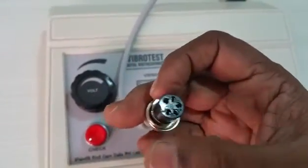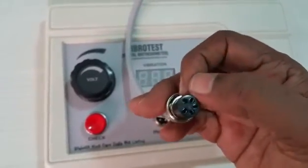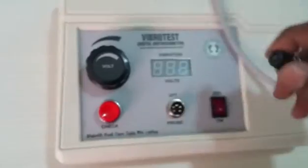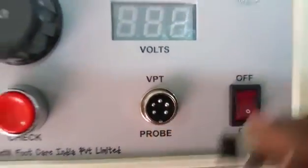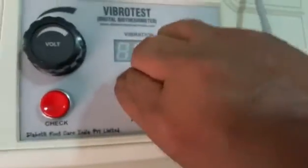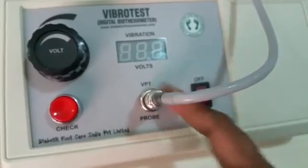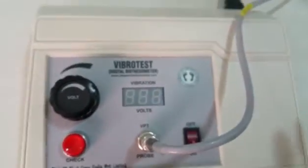There is a small dent on the side of the probe connector — everywhere it is circular but at one point there is a dent. There is a matching mark on the socket. These marks have to be aligned, then gently tighten the connector. Do not over-tighten it. Now the probe is ready.